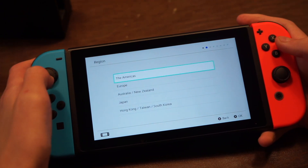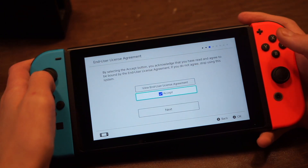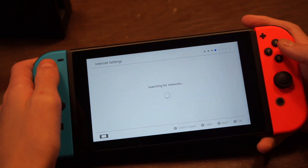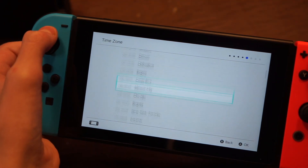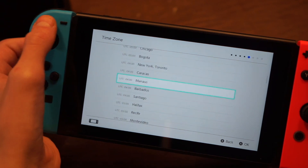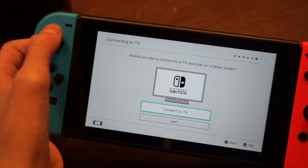First we choose our language, then our region, then we accept the end user license agreement. Now it prompts us to connect to Wi-Fi, so I'm gonna put in my Wi-Fi details. Now we have to choose our time zone after we enter Wi-Fi details — I'm just gonna find Eastern, which seems to be New York slash Toronto.